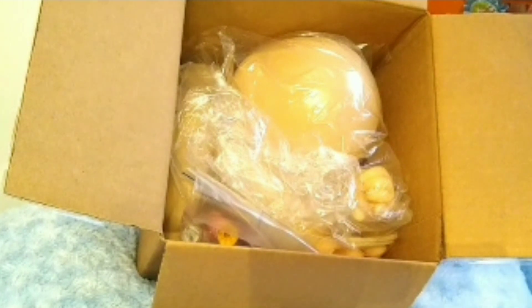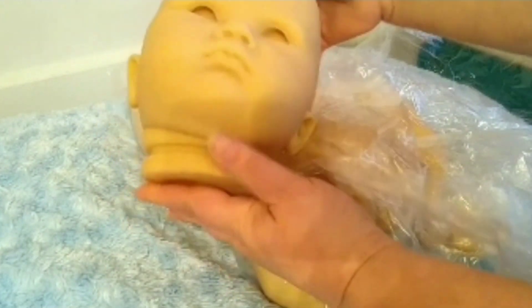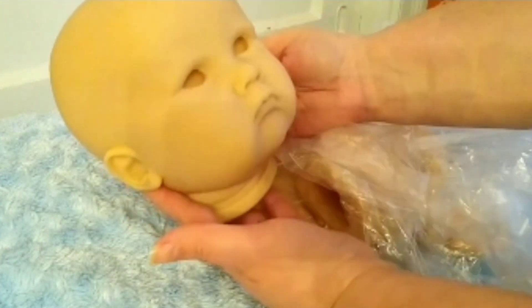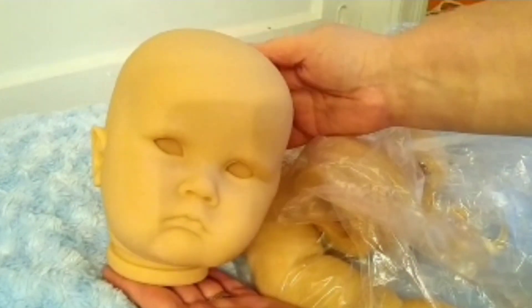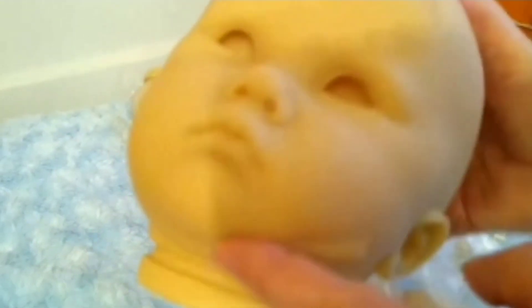Now we're going to look at her chunky little limbs and her head. I'm going to get everything out and put him onto the blanket — mine is actually going to be a boy. Oh my, this is a load of baby! Look at all that chunkiness, look at that chunky head. Oh my gosh, I love him. The vinyl is kind of soft. The head is sculpted to be leaning just a little bit — it's got a little tilt, which I think is really cute. Just super chunky.